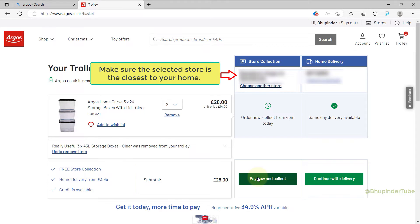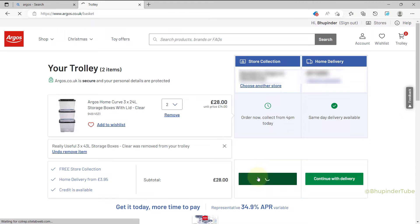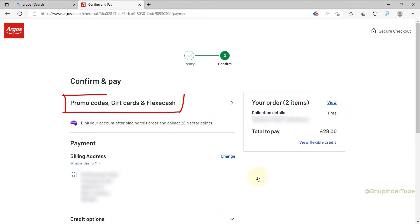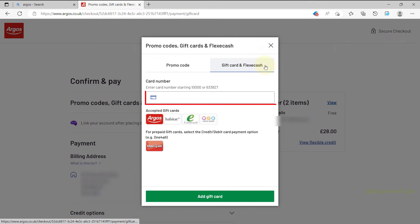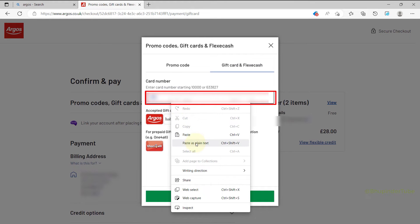At the top you should see Promo Codes, Gift Cards, and Flexi Cash — select it. Now select Gift Card and Flexi Cash, enter your gift card number (you can copy and paste it), and also the gift card PIN number.